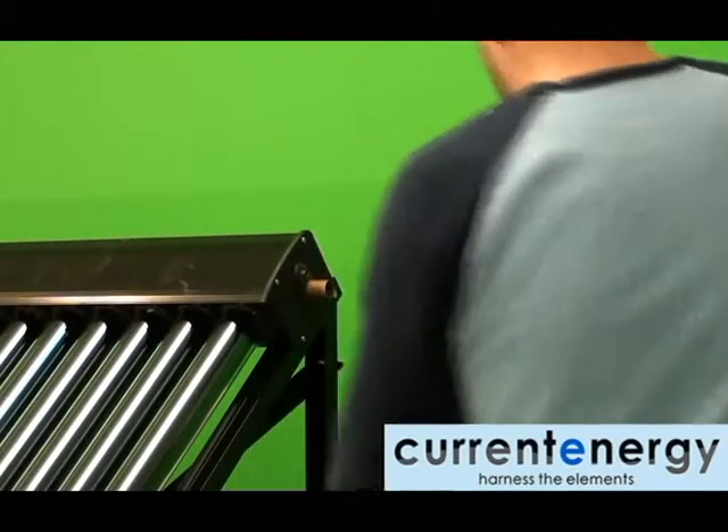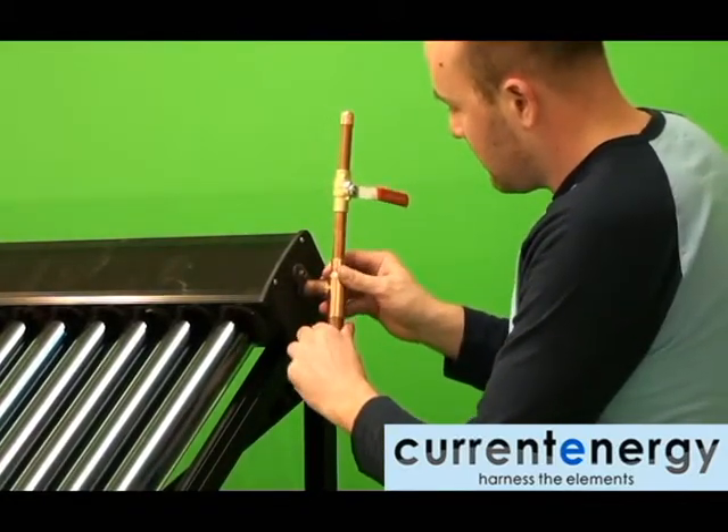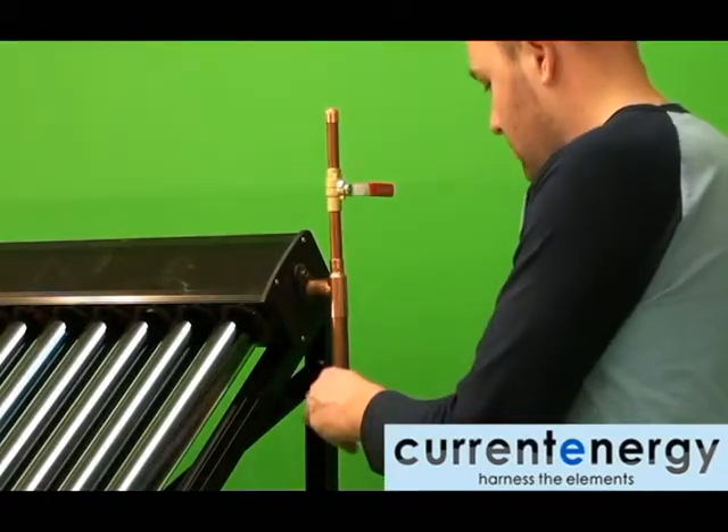Hello, we are CurrentEnergy, your solar thermal specialists. In this video, we will show you how to pressure test your solar loop, bleed air from your charged solar loop, and install the exterior thermocouple.